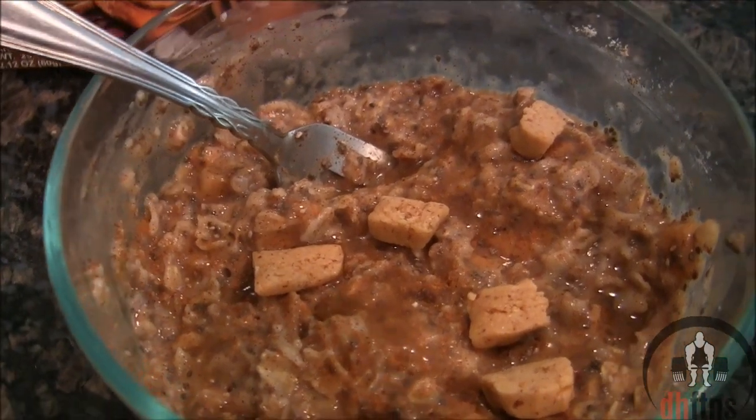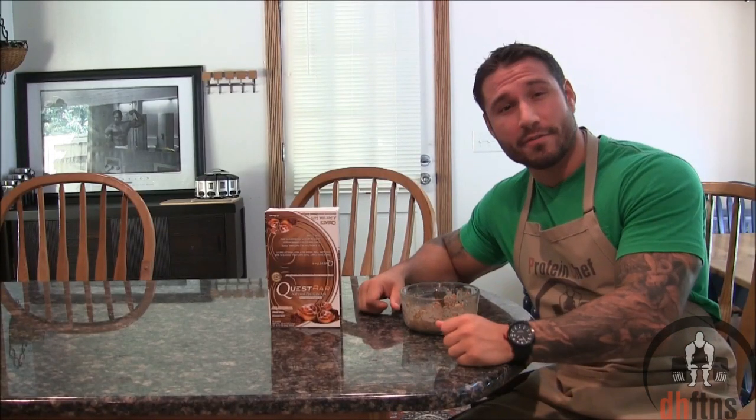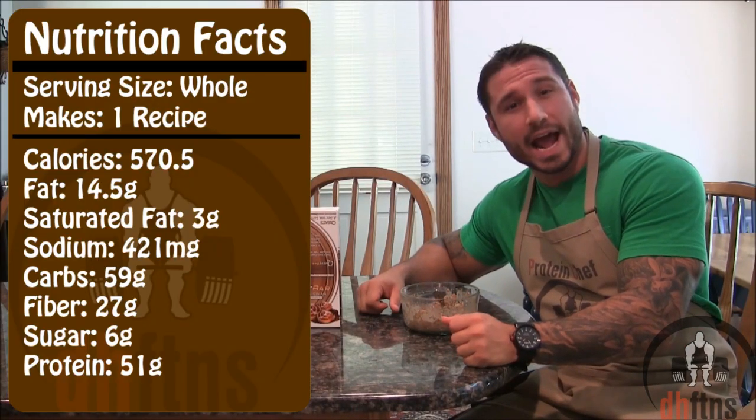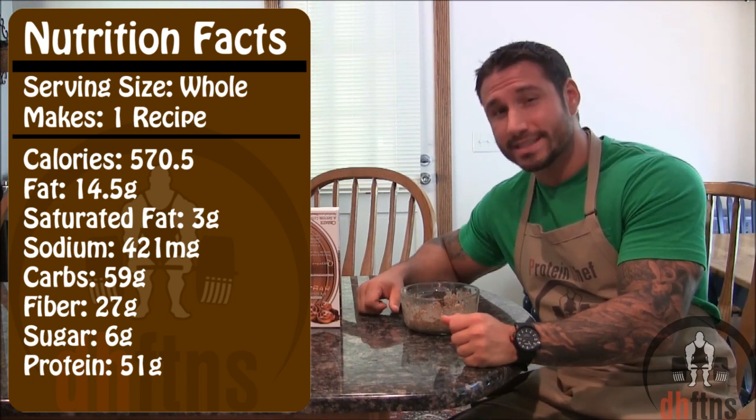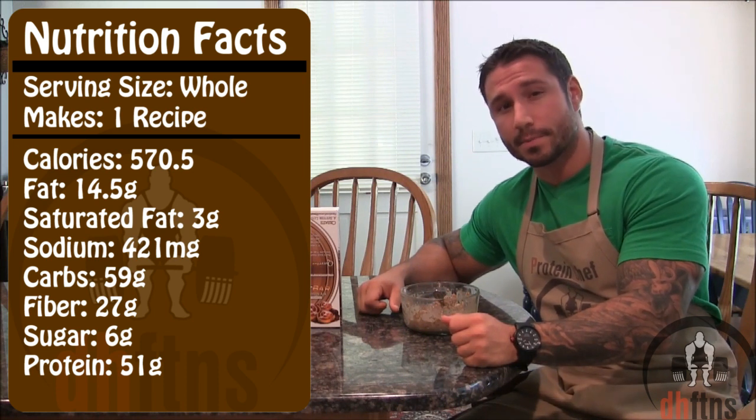And there is your cinnamon roll protein oatmeal. As far as the calories go in the whole recipe, there's around 570, only 14 and a half grams of fat, 59 grams of carbs, 27 grams of fiber, only 6 grams of sugar, and 51 grams of protein.